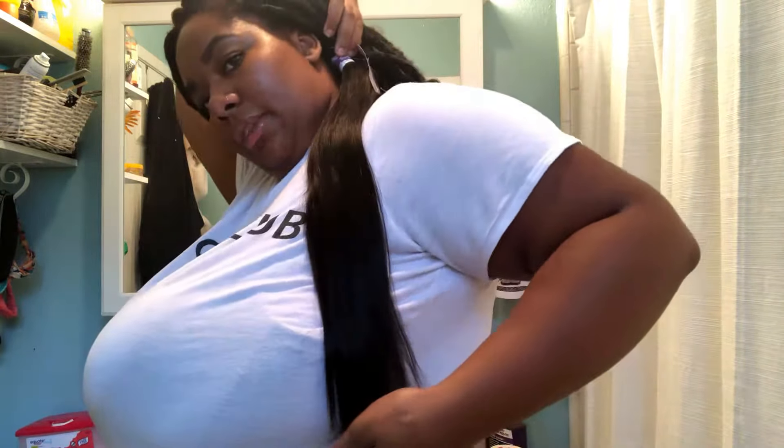I'm only 5'6" so the bundles come up - that twist is a 20-inch but a 20 comes up to right here. I'm big-breasted so you can't really tell, but it kind of touches my lower back but not all the way.